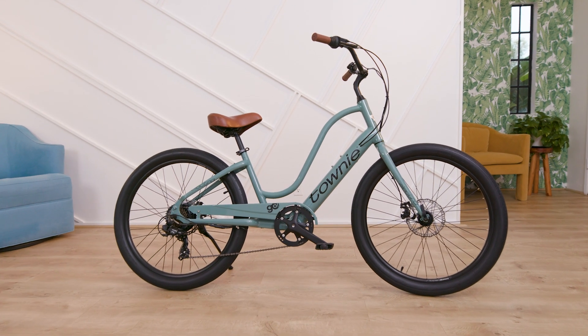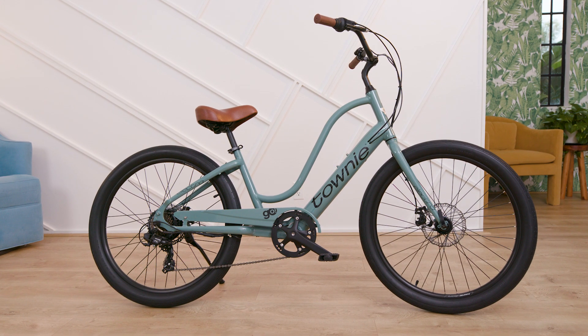Congratulations! You did it! You and your bike are ready for all of the fun adventures that lie ahead.